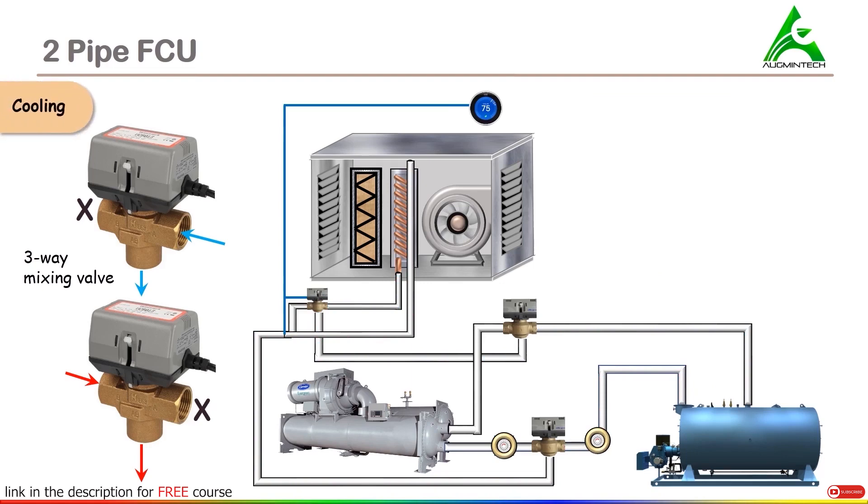Now we'll understand how the process of cooling takes place in two-pipe FCU. We are taking the temperature of the room to be 75 degrees Fahrenheit and the desirable temperature is 70 degrees Fahrenheit. The sensor will sense this temperature and actuate the valve such that section B of the valve is closed and sections A and AB are open. Now since we require cooling, the chilled water pump will operate and the chilled water will be supplied from the chiller into the FCU. Once this water is flowing through the coil, it will absorb the heat of the air flowing through it, and the fan will distribute this cooled air into the conditioned space.